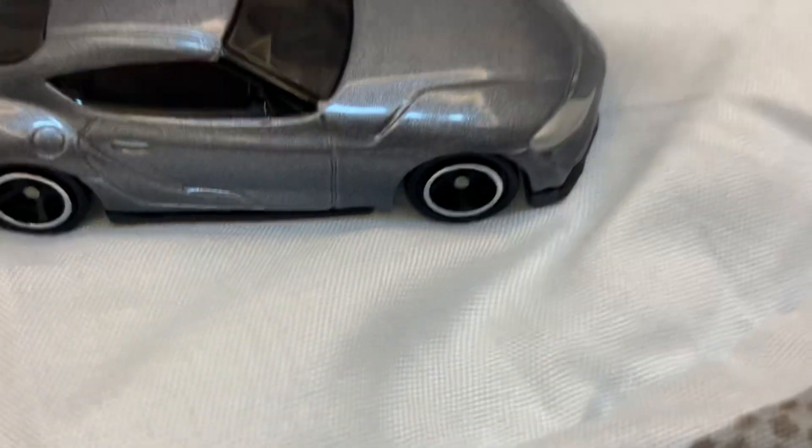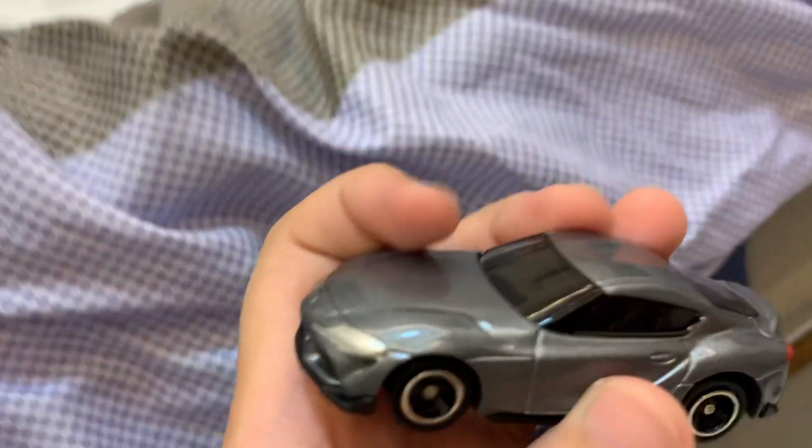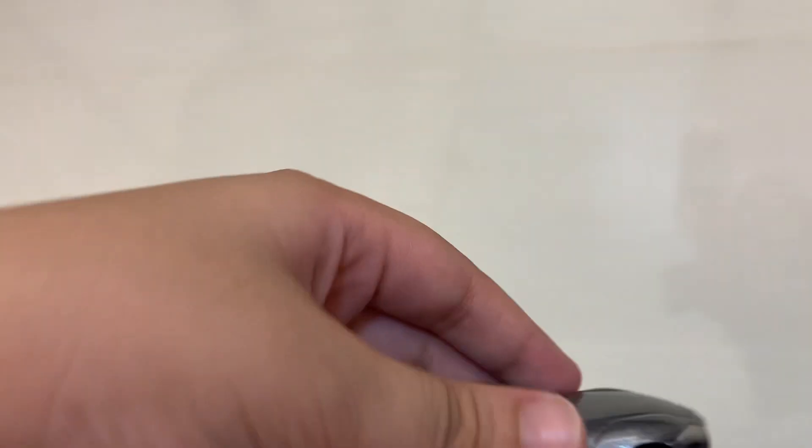Wait guys, we're still gonna unbox it. It's silver and with cool wheels. Looks cool. I bought this from SM in Toy Kingdom. Looks cool, right?